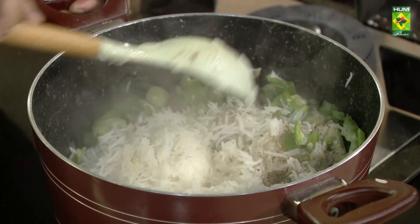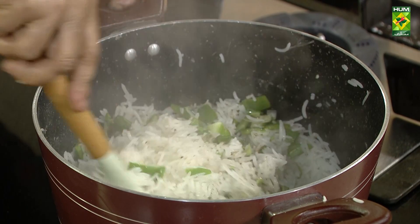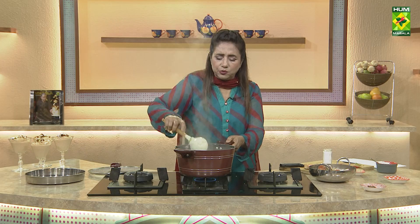Isko karrte achhi tara se mix karo, taake mixing sab cheezoun ki ho jaye. Namak aur baqi abiske andar jayega thoda sa yellow food color. Baad mein slice ndalungi thoda taake.